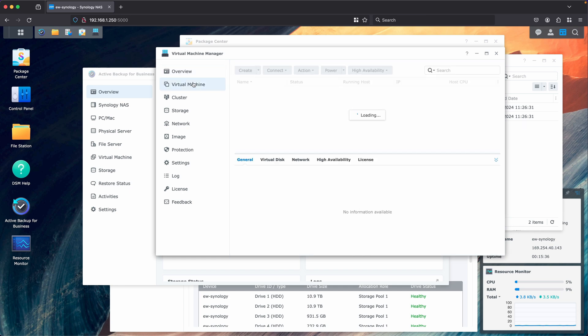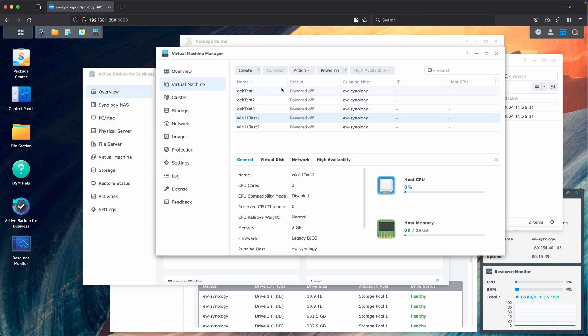The Synology virtualization system can easily run a virtual machine or two, connect to them in browser, and appears to use Linux KVM and QEMU under the hood. It has similar features and disk types to Proxmox or most basic Linux-based hypervisor solutions and overall works pretty well. The only thing I'd really wish they'd change is using UEFI instead of BIOS by default. It doesn't have as many options as VMware, Hyper-V, or Proxmox, but most users won't need all those features, and it comes at a relatively good price.